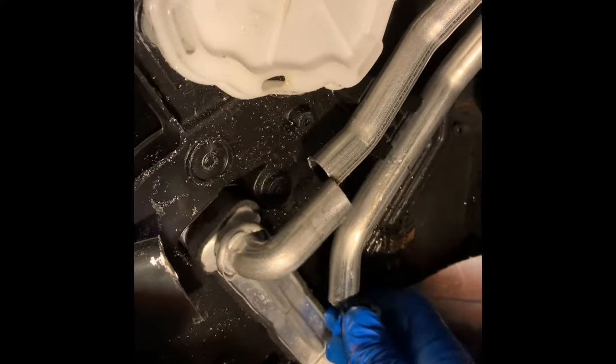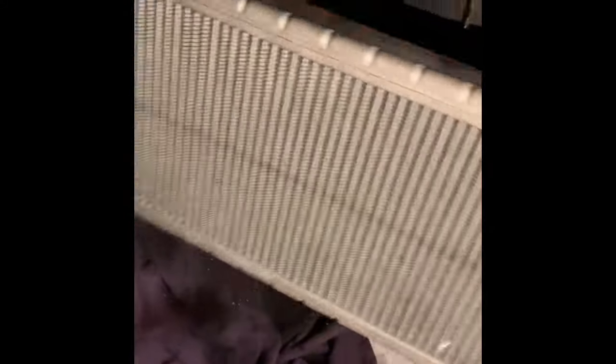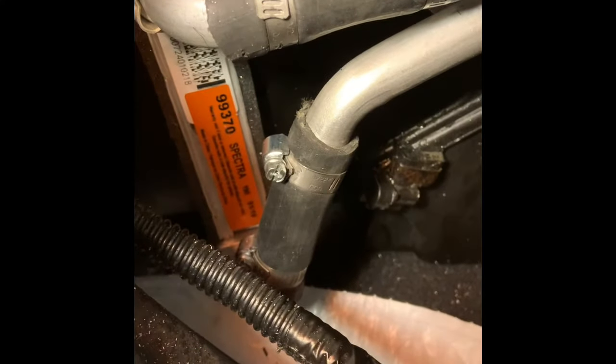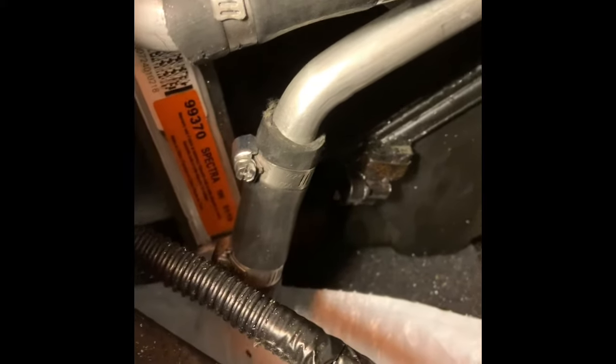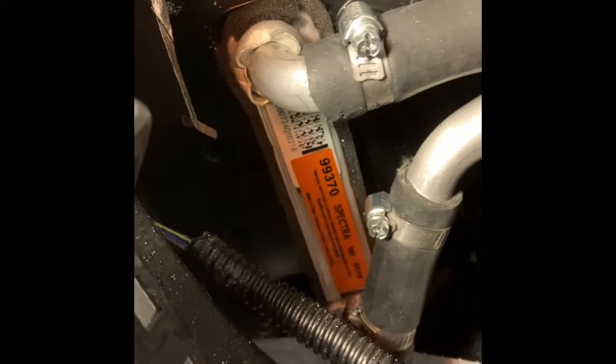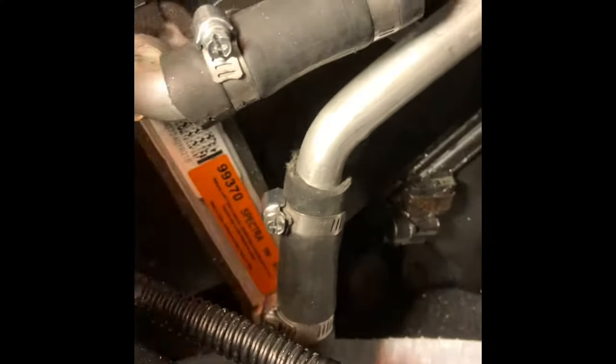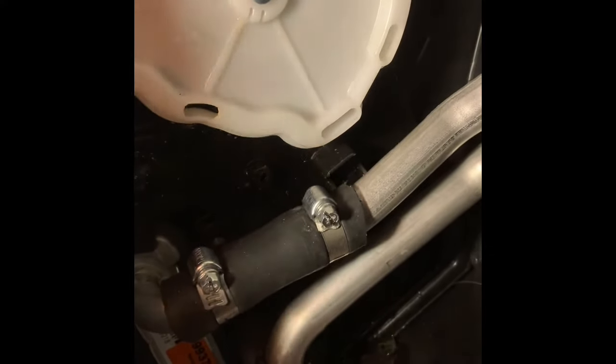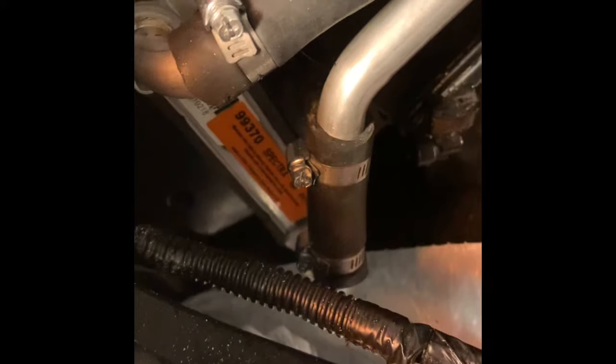Cut in two places — there and there — and all you have to do is slide this out. There's the heater core. Time for the new one. The new heater core is in there, spliced in with 5/8 pipe and 5/8 to 7/8 clamps. Slid in, fits perfectly. Make sure it's nowhere near this white wheel — that's what opens and closes your vents.